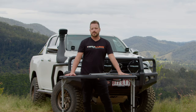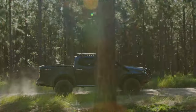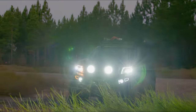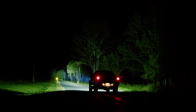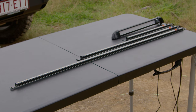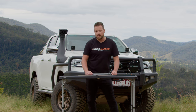Hey guys, Dan here from Terralume Industries. Today we're going to be talking about our X-Strip range. Our X-Strip range is really simple — we do a 300mm, a 600mm, a 900mm, and a 360mm caravan light which is brand new to the market.